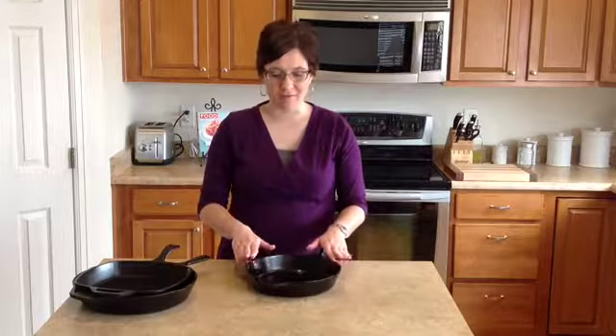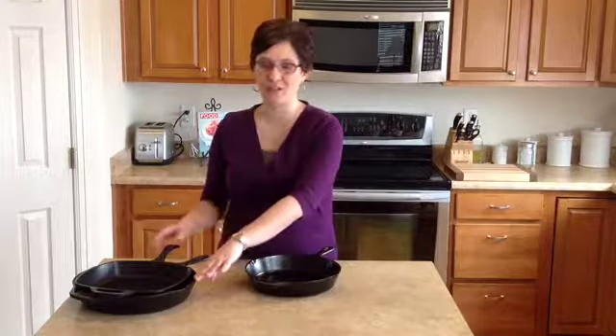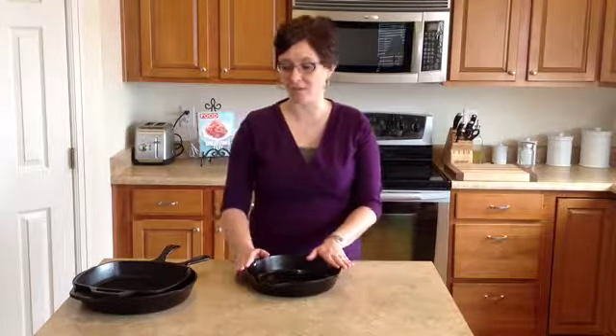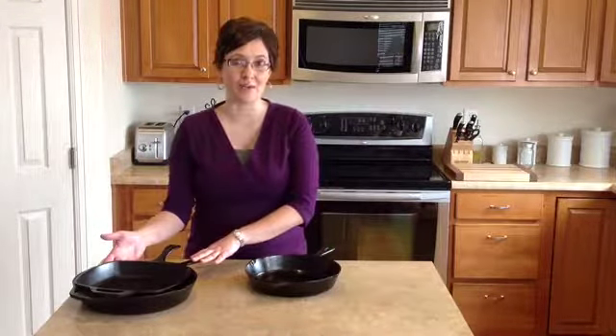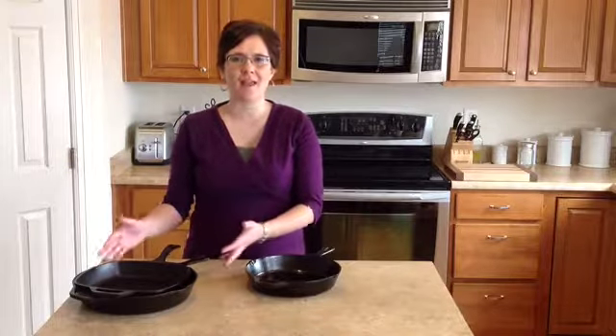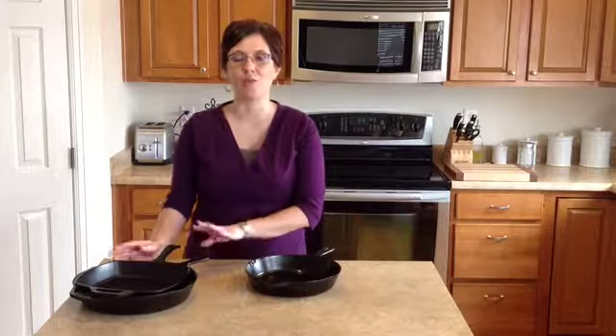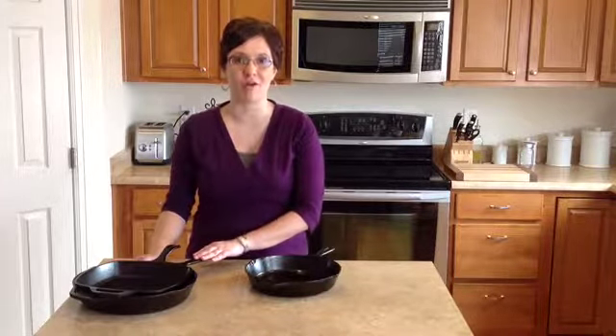So I have a 10-inch skillet, a 12-inch skillet, and a grill pan. I love to use my smaller skillet for things like cornbread, and I bake that right in the cast iron skillet in the oven. My larger pan I use for sautéing and cooking on the stove top. And cast iron skillets are also really great for making pizza. You get a really deep dish, crispy crust with them.